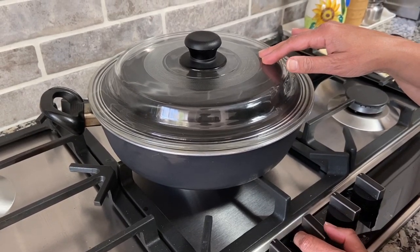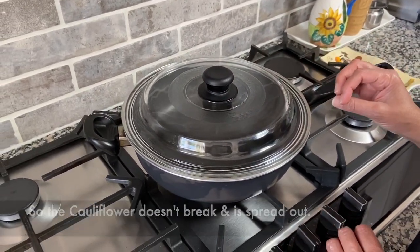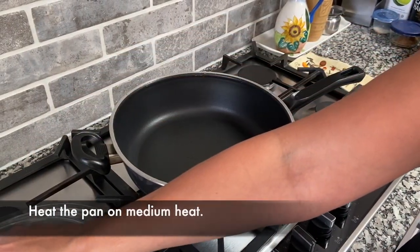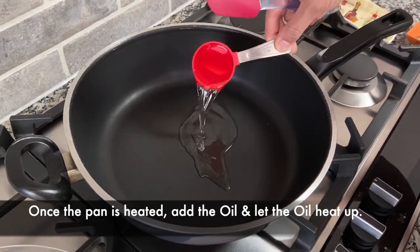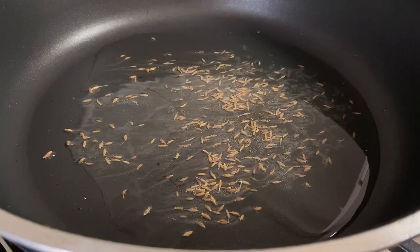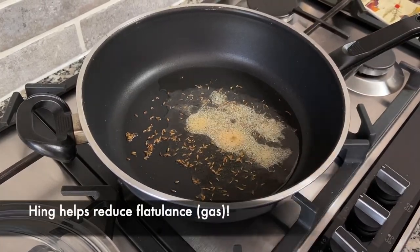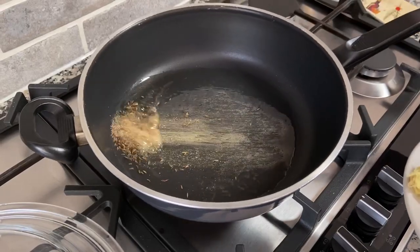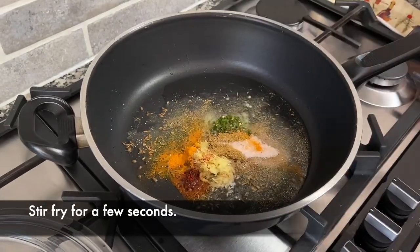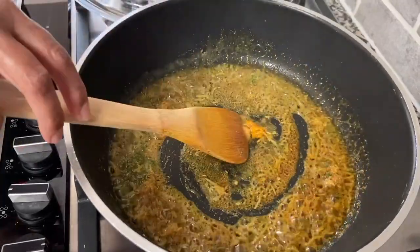When making cauliflower potato curry, make sure you choose a shallow pan so that the cauliflower and potatoes are not sitting all on top of each other — they need to be spread out, otherwise the cauliflower will break. I'm heating up the pan for the tempering. Once the pan's heated for about a minute, I'll add the oil, then the cumin seeds and let them sizzle, then add the hing or asafoetida, and immediately add all the spices — the ginger, chilies, and all the dry spices — and stir that in quickly.